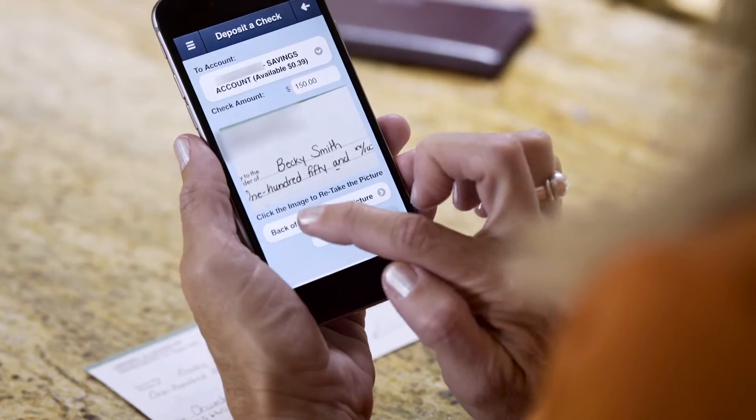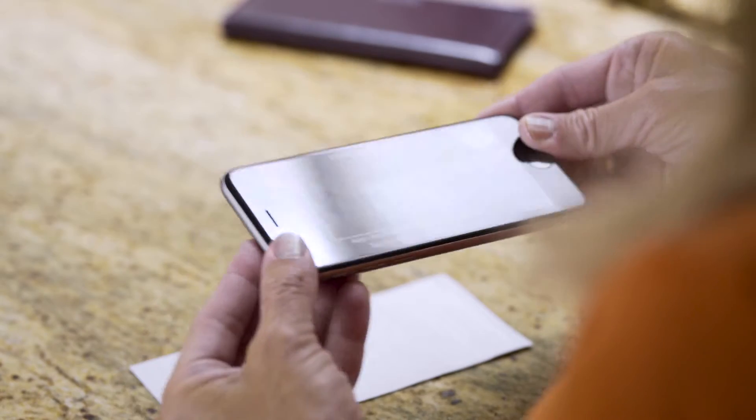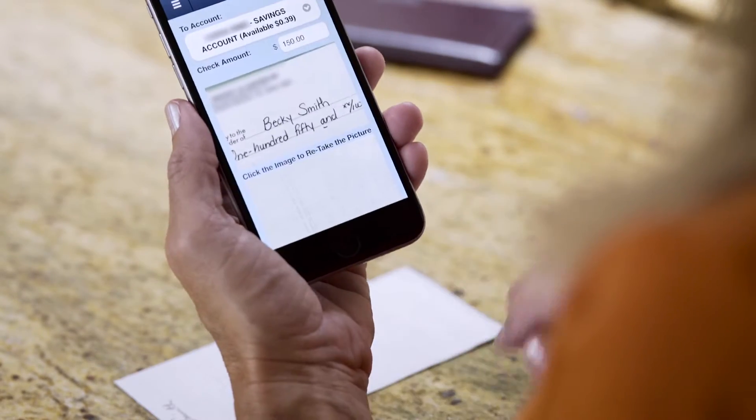Next, press the back of check button and touch the screen to take a picture of the back of your check. Finally, press make deposit to deposit your check.